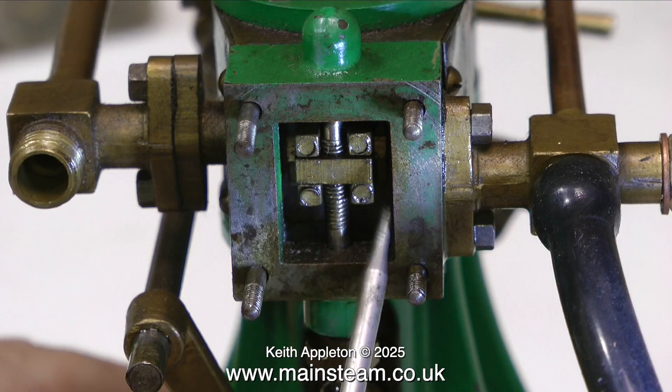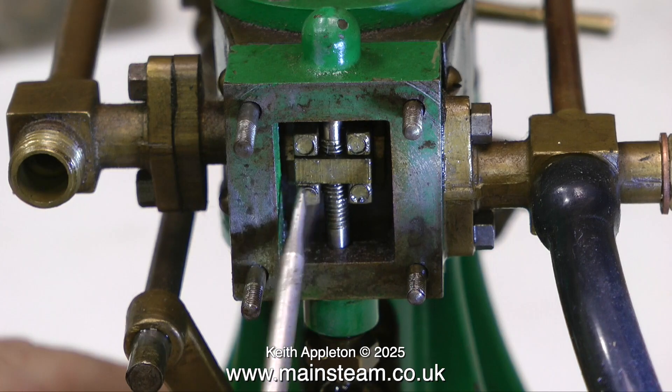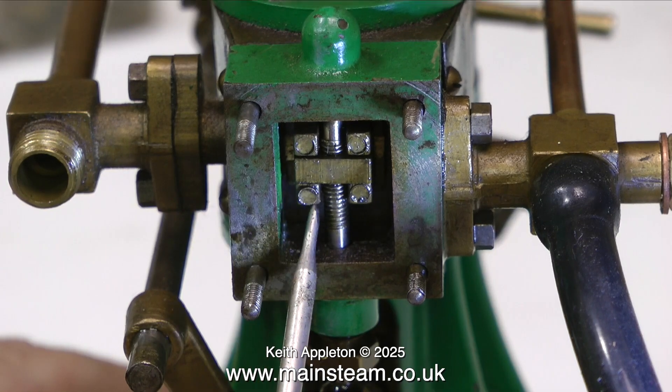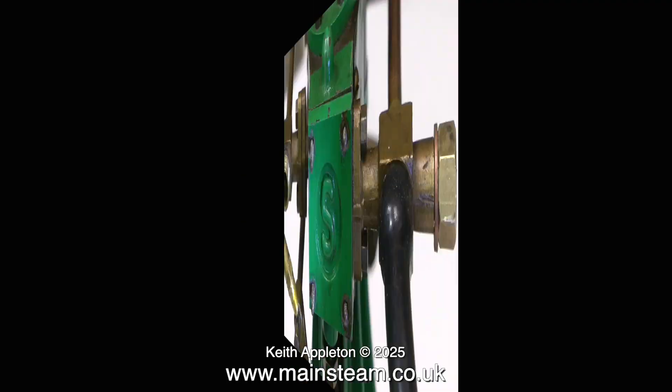What I'm doing at the moment with a screwdriver is poking about in the steam chest and illustrating the point that the slide valve needs to float on the bar that moves it up and down. If the slide valve is stuck to the bar it will be held off the steam chest and you'll get a result whereby a lot of the air is just blowing to exhaust. But in this case that does not seem to be the problem.